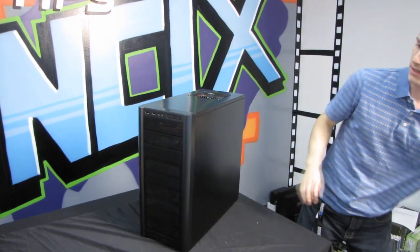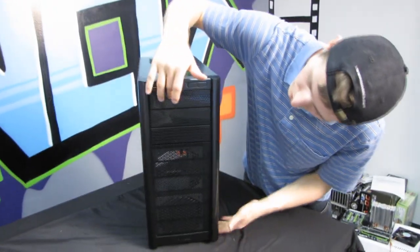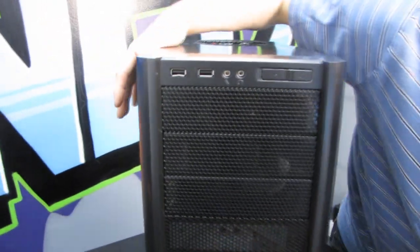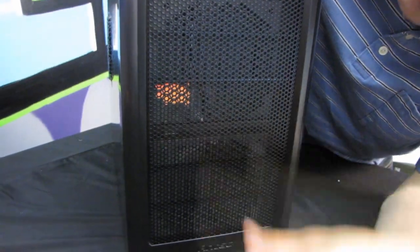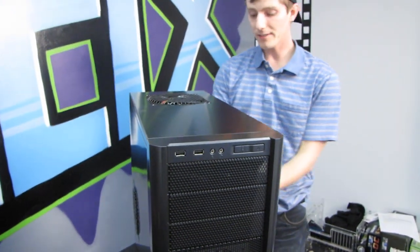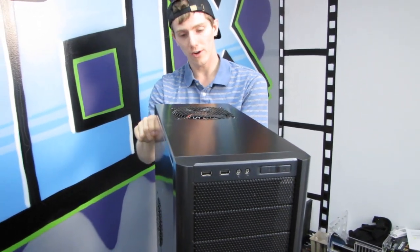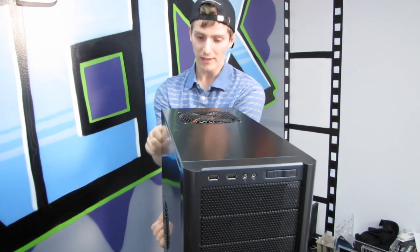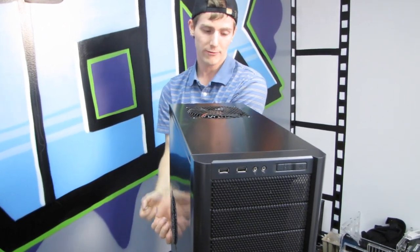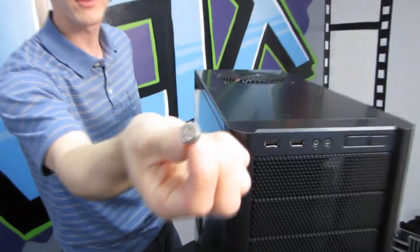Here it is — the 300. You find first of all the mesh front, three 5.25-inch bays, and then dual 120mm intake positions in the front of the case. These are filtered intakes, though I'm not actually sure how the filters come out on this particular one. It does not come preloaded with fans there, but it gives you the option of adding them so you have airflow going directly over your graphics card from the front.